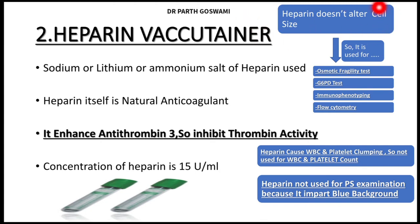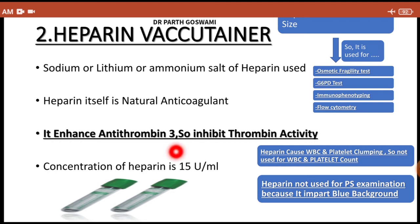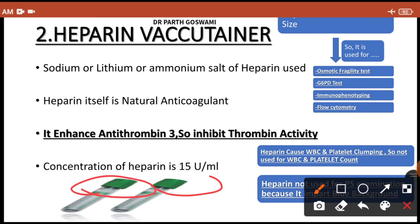Heparin does not alter cell size, and that is why it is used for four main investigations: (1) osmotic fragility test — to rule out hereditary spherocytosis; (2) G6PD testing — to rule out G6PD deficiency; (3) immunophenotyping; and (4) flow cytometry — an advanced investigation to rule out different types of leukemias. The heparin vacutainer has a green cap.